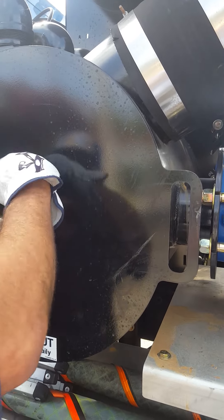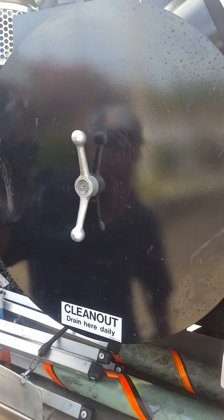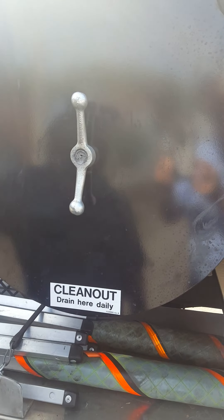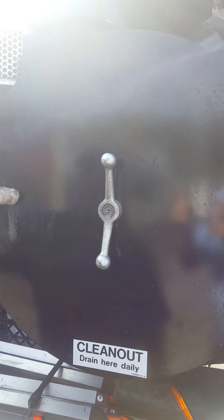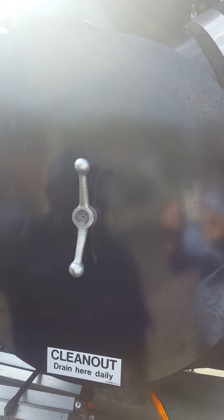Once you're assured of that, tighten it up and you're good to go. The next step is to remove your lockout-tagout cards, make sure the procedures are met on your isolation procedures, and then you're free to start the unit up.